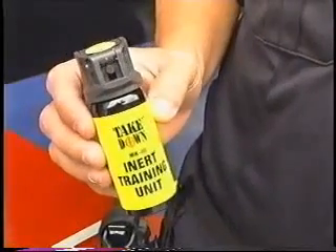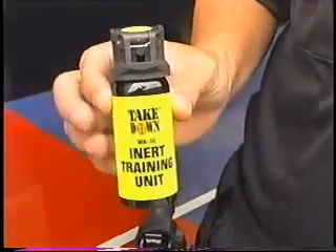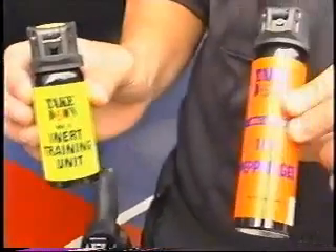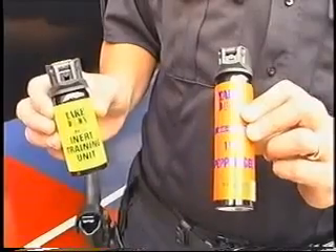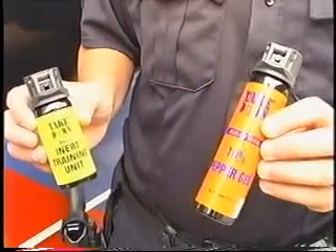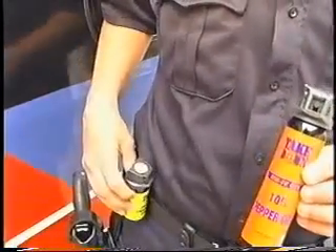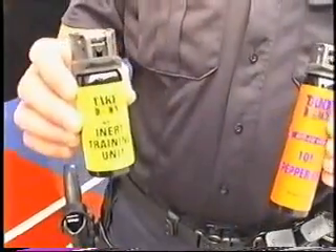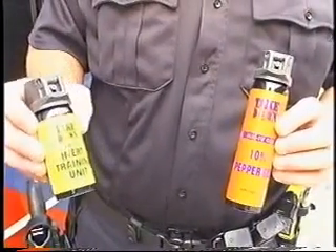If we decide to use this product, it would probably be in this size can. Of course, it would not be yellow — it would be bright orange, and this is the active product. With the bright orange, if it's going to be used, it's more noticeable. And being a smaller can, you can either put it on your belt or in a holster next to the bus operator while he's driving, so he can have easy access to it.